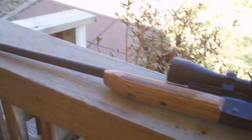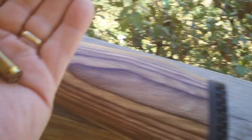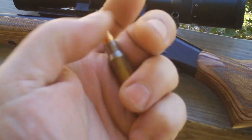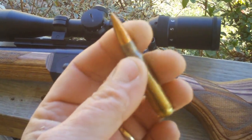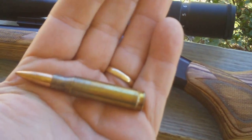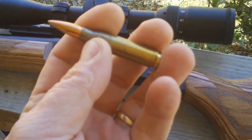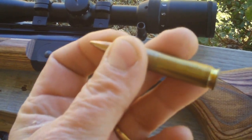I've got a .308 here. In case you don't know what a .308 cartridge looks like, that's a .308 cartridge. That makes an AK cartridge, a 5.56, or a .223 AR cartridge look like small potatoes. Look at the powder charge in there, look at the size of that projectile.